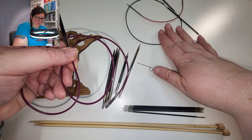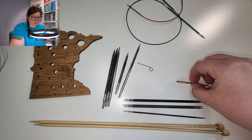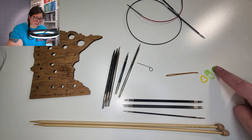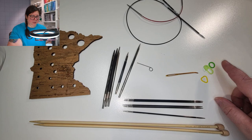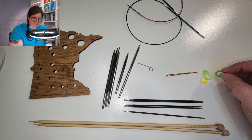So to recap the needle types: interchangeable circular needles, fixed circular needles, double point needles, and standard straight needles. Some other tools that are nice to have include a darning needle, which we're going to need for every project for weaving in the ends. Stitch markers are also useful — you can get simple round ones, ones that open like a safety pin, or triangle-shaped ones that tend not to get in the way as much as circular ones.